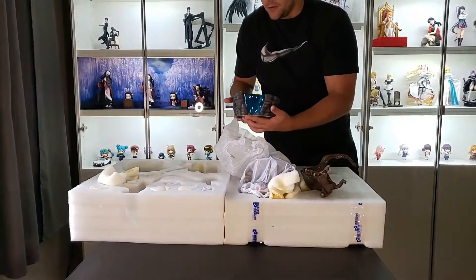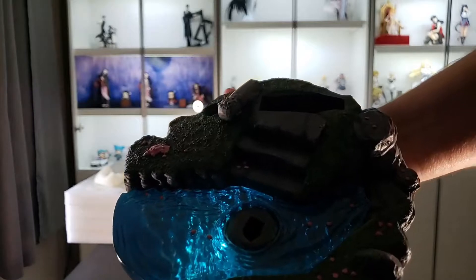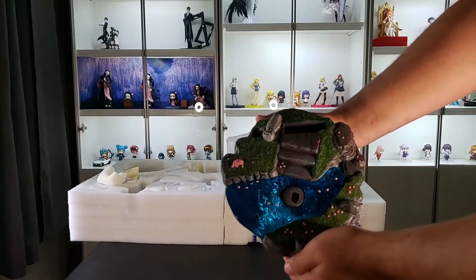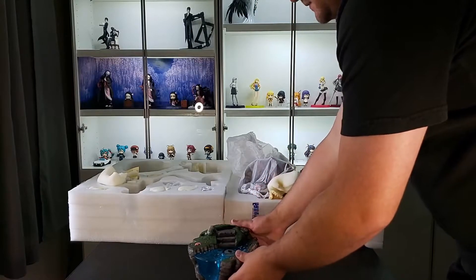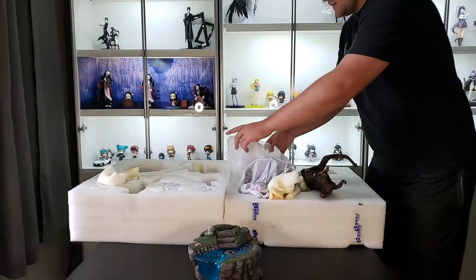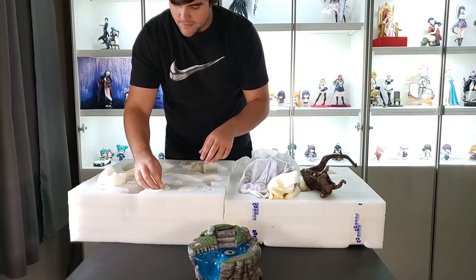Wow, this is gorgeous — I mean, it really is. Let's see if I can hold it up here for you guys. This looks amazing. Obviously the light's not hitting it very well right there, but this looks so good — so much better than what you expect when you order something like this.